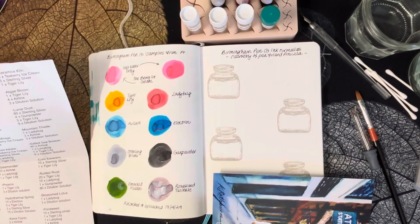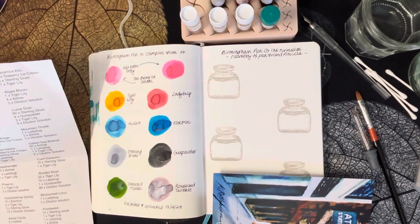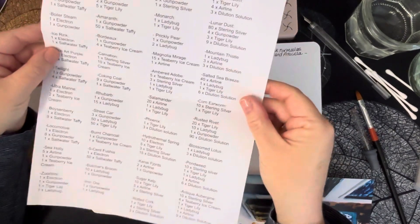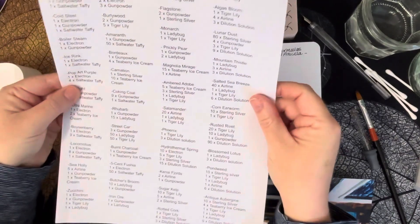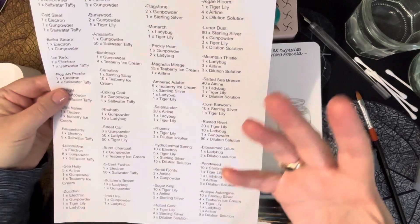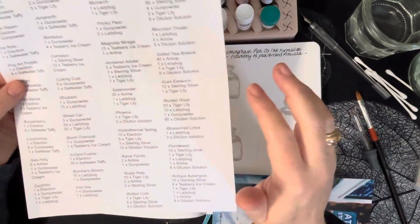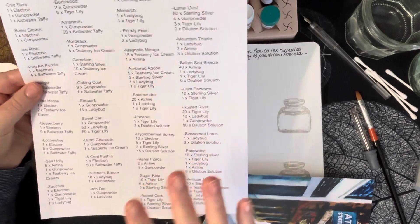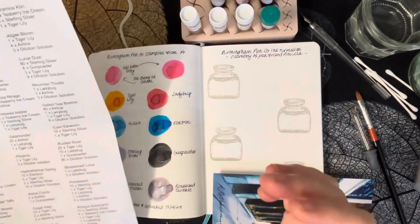I'm back at my desk and you may have recalled in my last video that pen friend Priscilla sent me these wonderful Birmingham Pen Company ink samples. She also sent me a sheet of Birmingham Pen Company formulas where you can actually mix your own inks. I think I worked out there were 47 different combinations on this sheet alone.